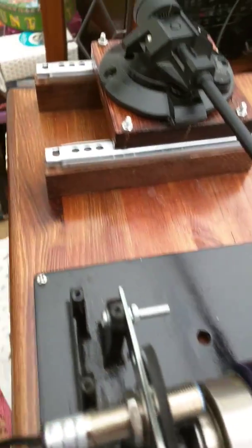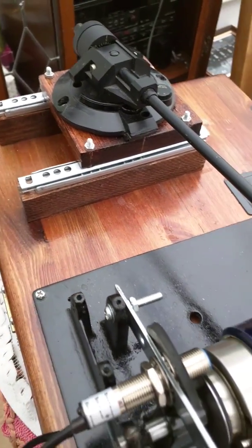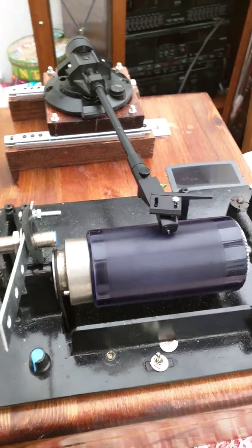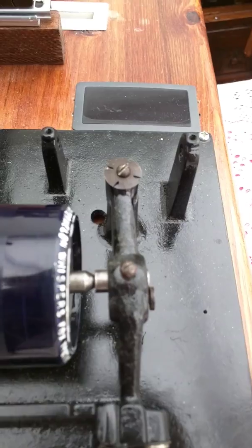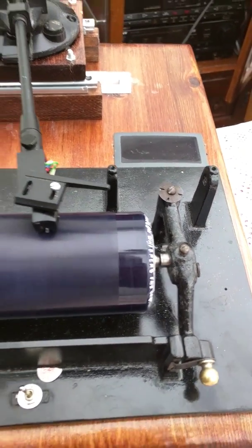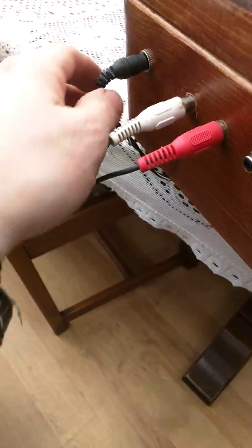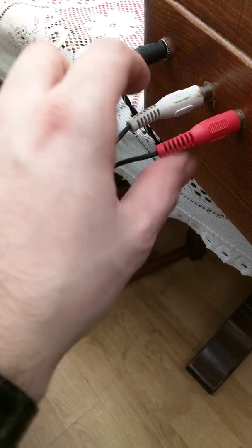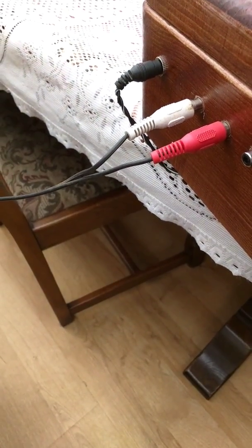The tone arm was from an old turntable — from an old Pioneer, I believe. You can see the screen there is a tachometer that will give a readout of the speed of what the cylinder rotates. If we come to the back, you can see we've got a 12 volt DC input and left and right phono inputs.